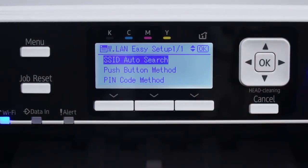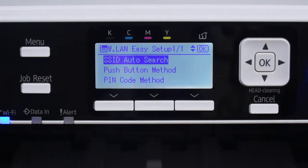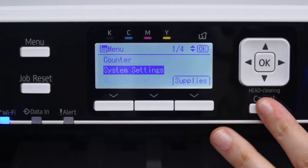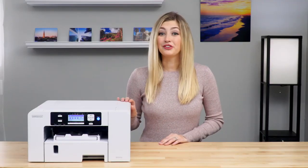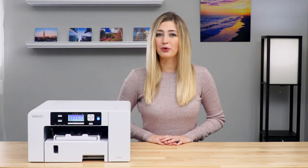Please note, if you want to go back a step at any time, you can press Cancel. If this process does not work for you, there are several other ways to connect to wireless — please visit our Knowledge Base at support.sawgrassinc.com to learn more. Now your printer is set up and ready to use. If you have any questions, be sure to check out our Knowledge Base at support.sawgrassinc.com. Thanks for watching and we'll see you again soon.